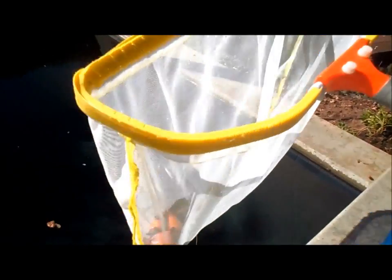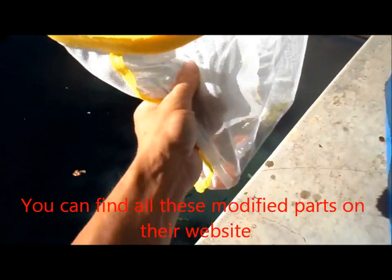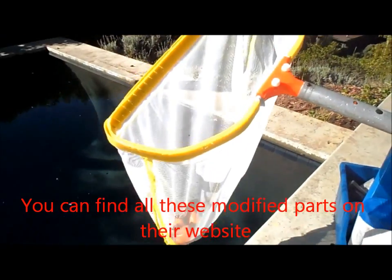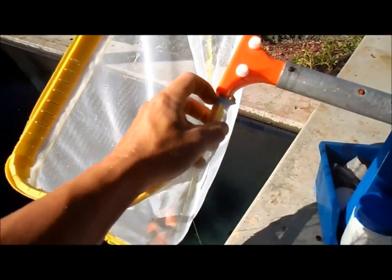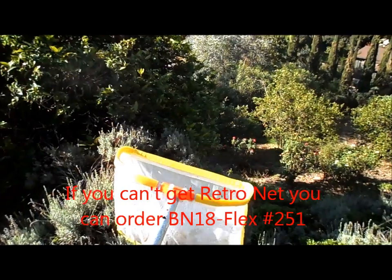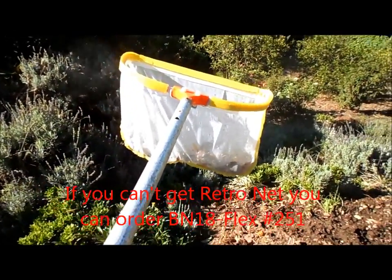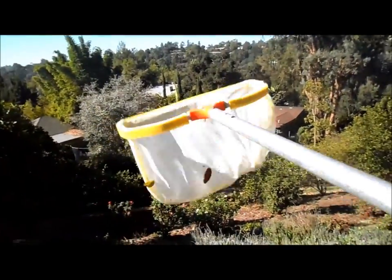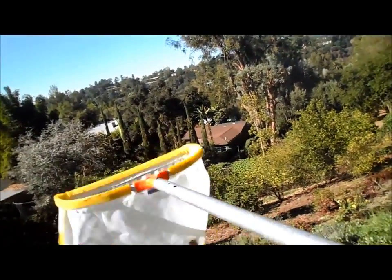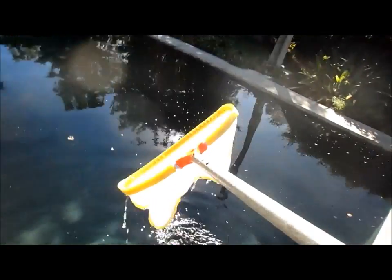I use a slightly modified version myself — I have a white retro net that's a little thinner material, which makes it easier to dump the debris out. I also use a stainless steel frame versus the regular frame. What I like about the retro net is that the much thinner material lets me turn it inside out very rapidly and empty out the debris. It's very easy to empty versus the regular net. The only risk is that while you're in the pool you could accidentally reverse it and all the debris will come out, so you have to be careful when using the retro net.